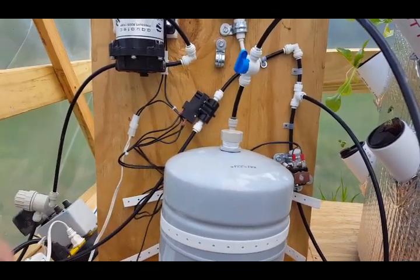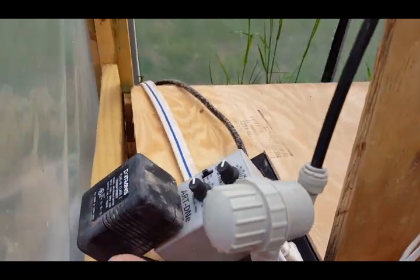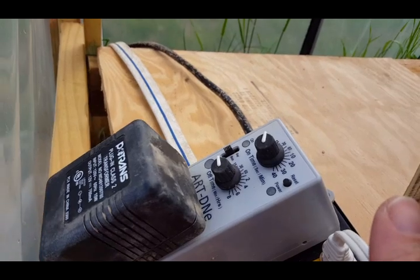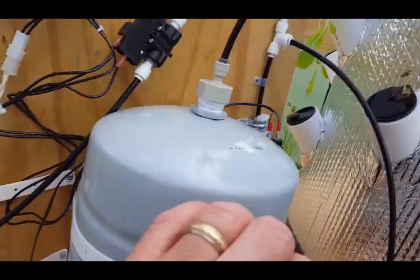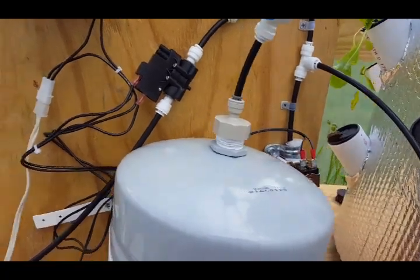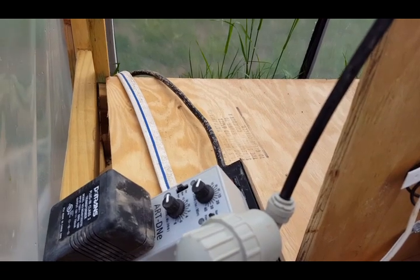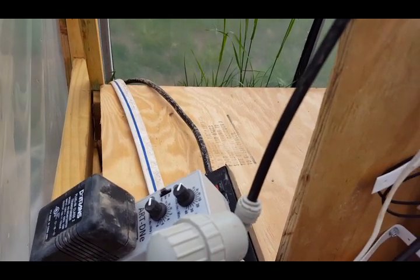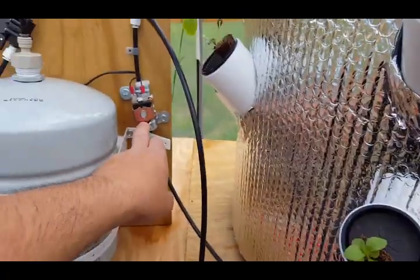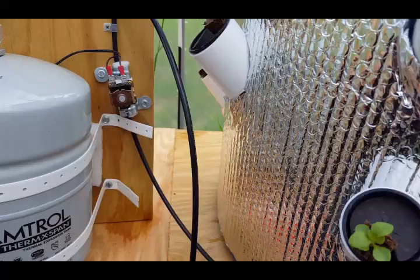What tells the heads when to spray and how long to spray is this little timer, which is connected to a solenoid switch. The timer is set for about 15 seconds of spray time on and maybe 5 minutes off right now — that's what I'm trying. This physically lets the water flow to the spray heads.